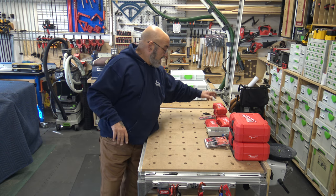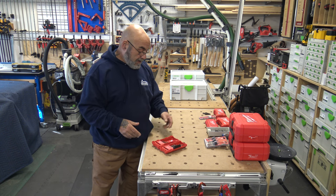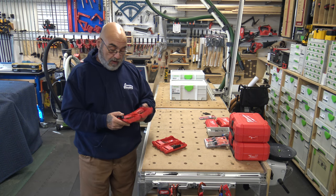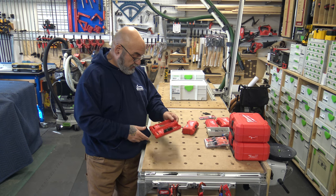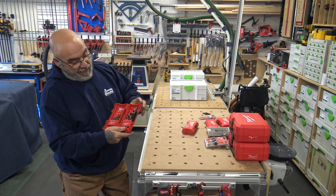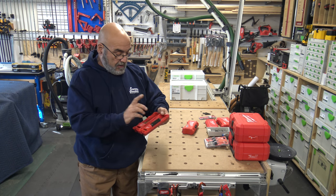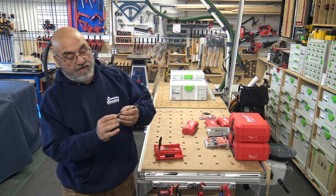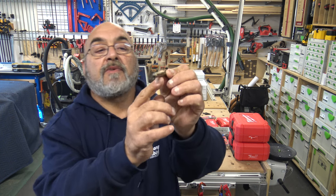They came out with this cobalt set and I actually have two of them — one on top of my drill press and one in one of my systainers. It's the exact same 135-degree bit, 1/16 through half inch, and as you can see it's a bronze color. It's not round shank — these have three flat sides that fit nicely into the three-jaw Jacobs chucks.